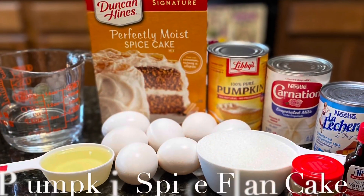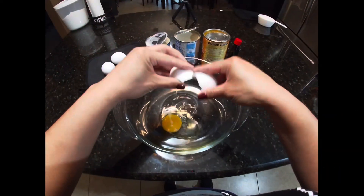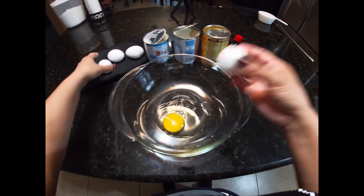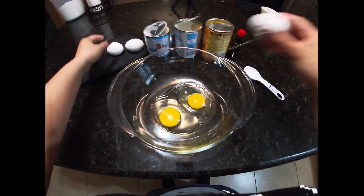Now for the pumpkin spice flan cake. You're going to make the flan part first. Add all the ingredients and stir very well.